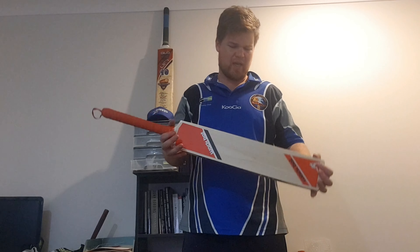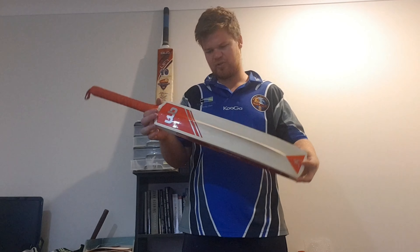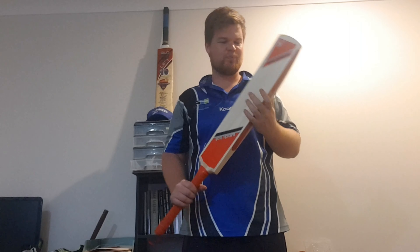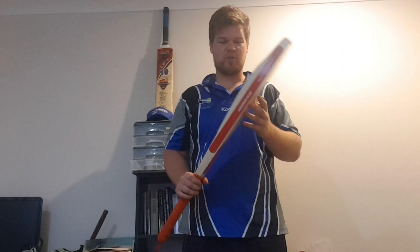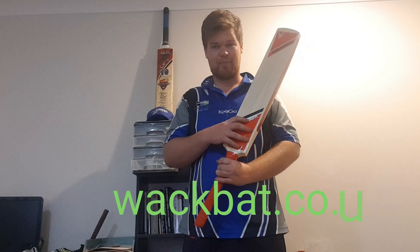I'll show you how the bat goes — it's got all the shots. I'm going to play a cover drive. On drive. Good for cuts and pulls. Back foot shots. And just blocking.